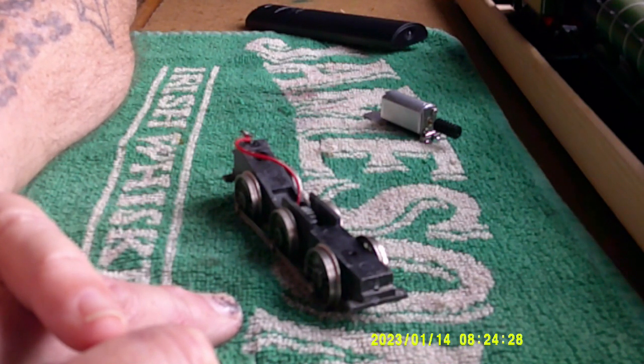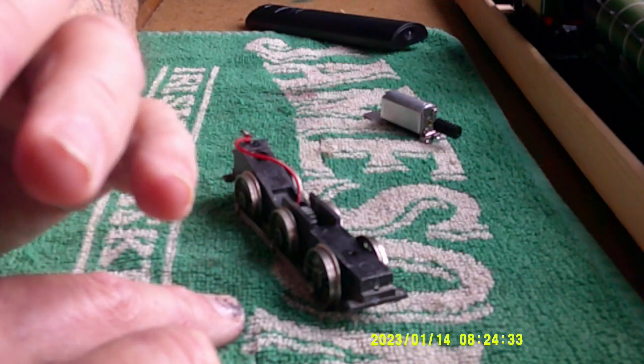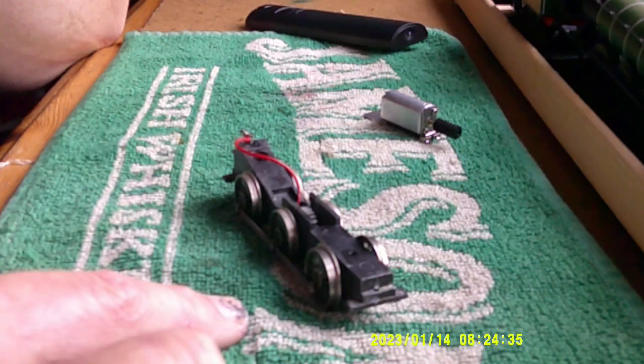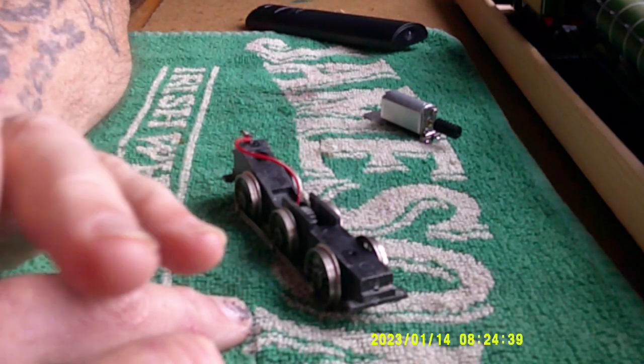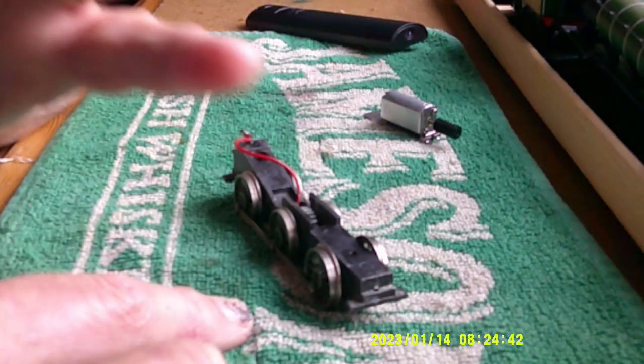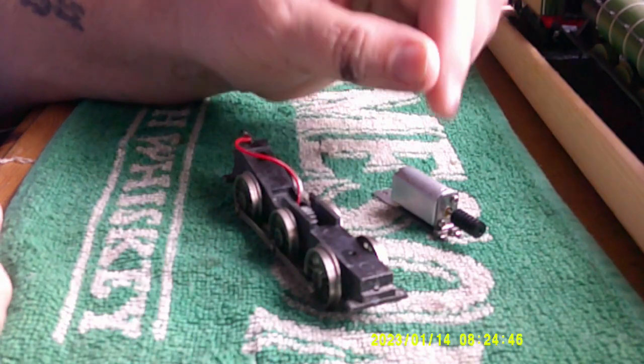The spray job is behind me drying and it does look a lot better — it'll look even better when we put some new buffers on it and a couple of figures. Obviously local crew as well. So the plan for today is to get this motor in.